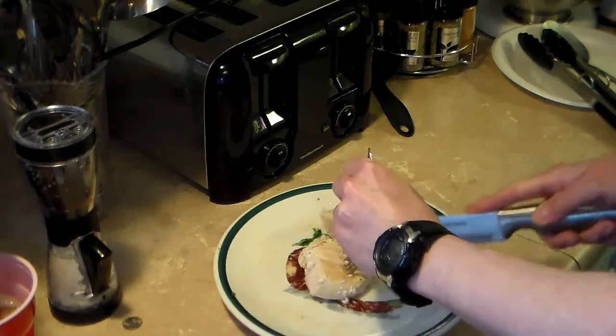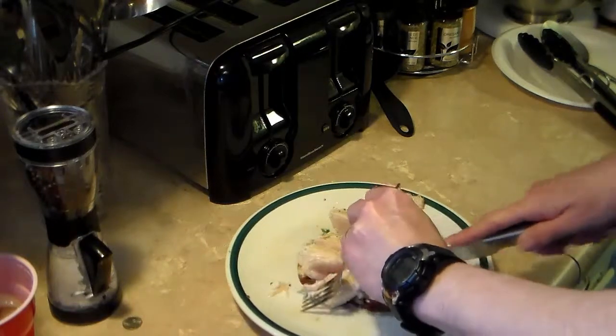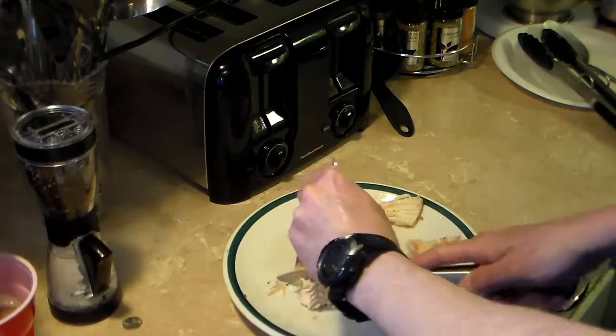It still might be a little raw in the center, but that's all right. I'm cutting it up into small cubes. I took all the chicken out of the pan and drained the grease off. When I'm done cutting the chicken up, I'm going to return it back into the pot.